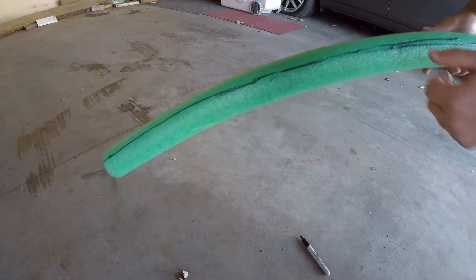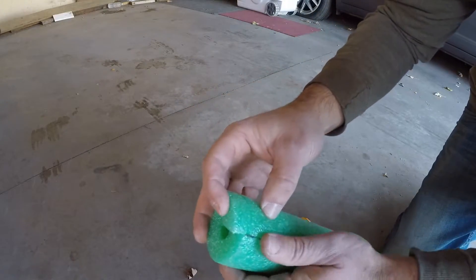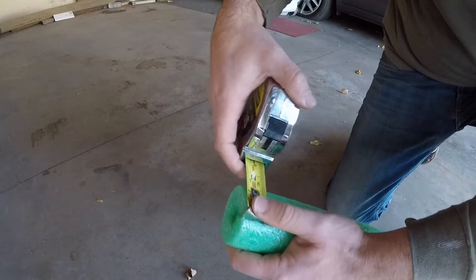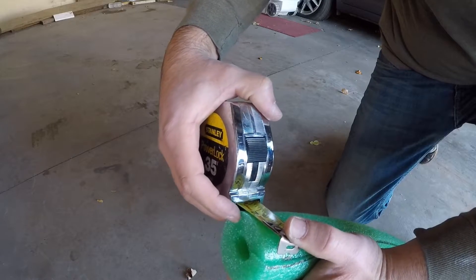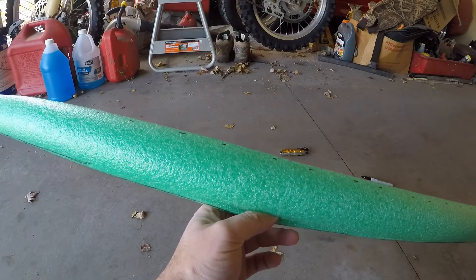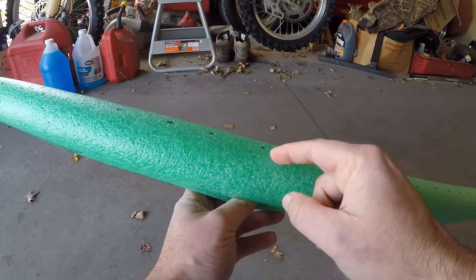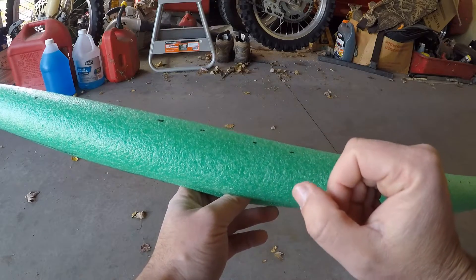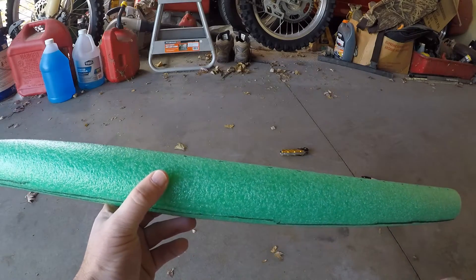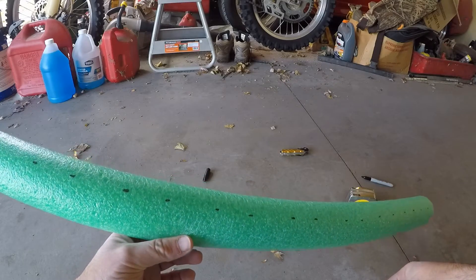Good enough — doesn't have to be perfect. Moving on to cutting it, we're going to use our template right here and make the second cut. The template is approximately two inches, so I'm going to go two inches in and make the next cut. I cut the pool noodle and then measured two and a quarter inches — not two inches like I said before — and did marks all the way down. Then I'll just freehand it, which should give us a relatively close piece to what we mocked up for the test.